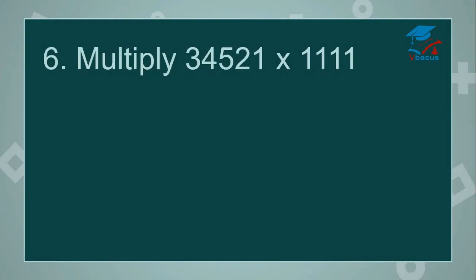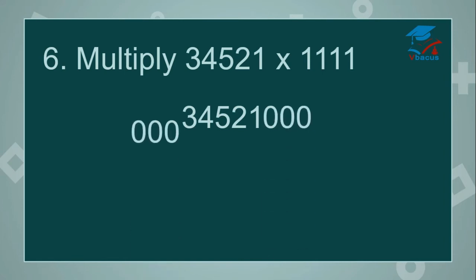Let us go to the last sum. Multiply 34,521 by 1111. Here also 4 digits are there in the divisor, so subtract 1 — 3 digits are left. So you have to insert 3 zeros on the right-hand side and 3 zeros on the left-hand side. Drop down the dividend. Insert 3 zeros on the right-hand side and 3 zeros on the left-hand side. Start adding 4 digits at a time.